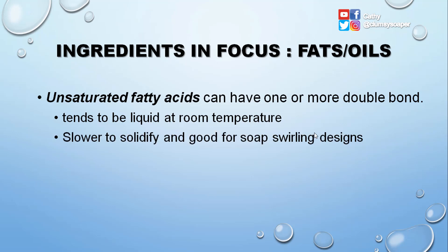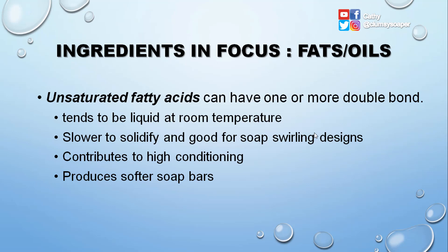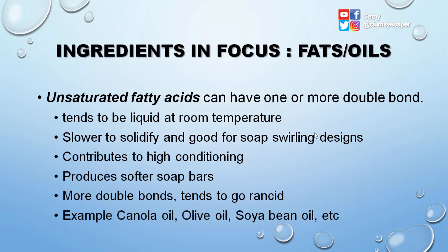Unsaturated fatty acids can have one or more double bonds. They tend to be liquid at room temperature, solidify more slowly, and are good for soap swirling designs. Unsaturated fatty acids contribute to high conditioning and produce softer soap bars. The more double bonds present, the more easily oils can go rancid. Examples include canola oil, olive oil, and soybean oil.